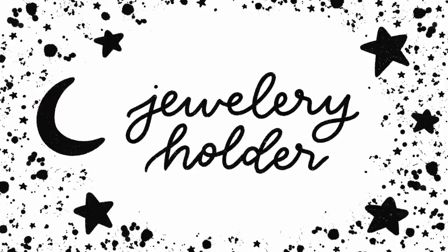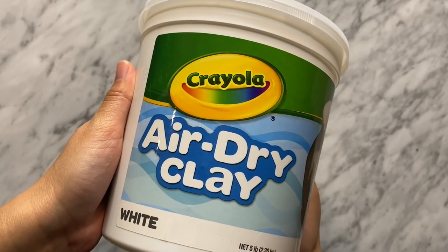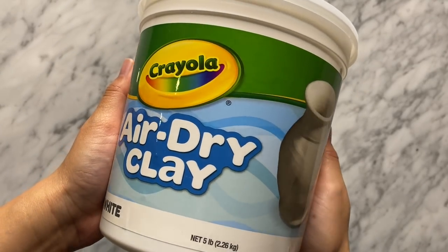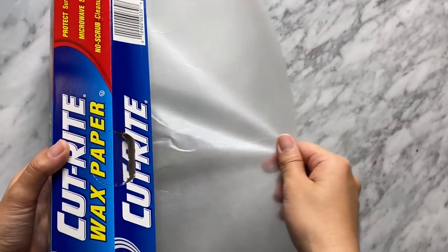They have so many different styles that will suit anyone, so I'll leave the link down below so you can shop. Now that you've seen the pieces from Anna Luisa, the first DIY project is going to be perfect to pair with one of these. Let's jump into the first DIY. For each one of these projects I'm using Crayola air dry clay, and I got a pretty big tub of it.